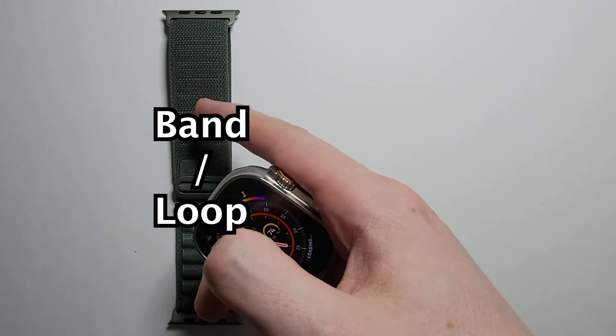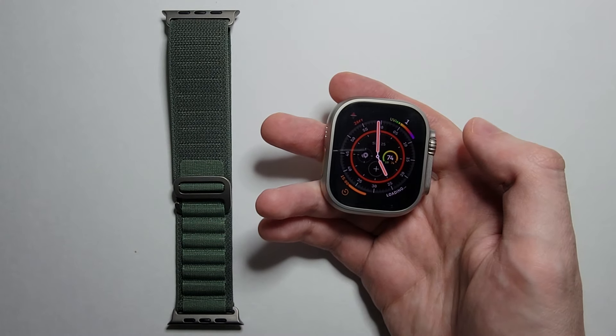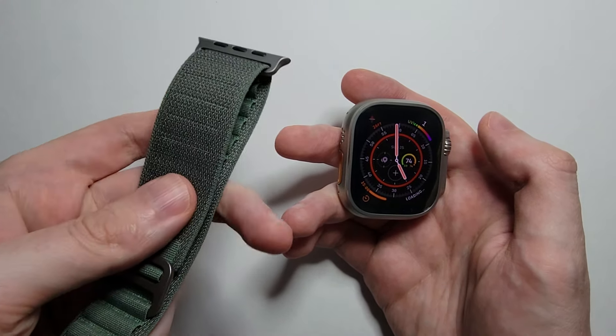Alright guys, so I'm going to show you how to put your band, your loop, on your Apple Watch Ultra and how to take it off. Now it's pretty simple, so first just grab your band.